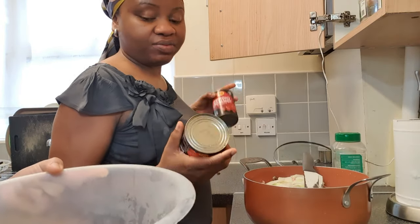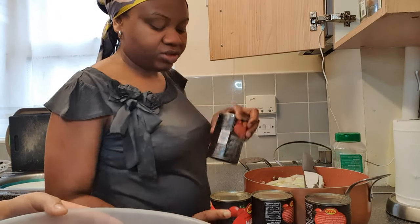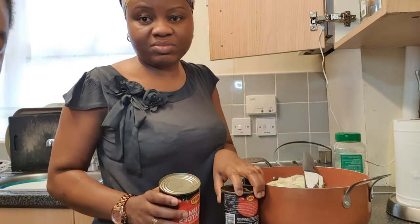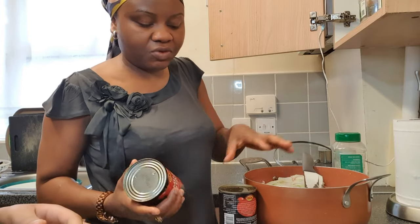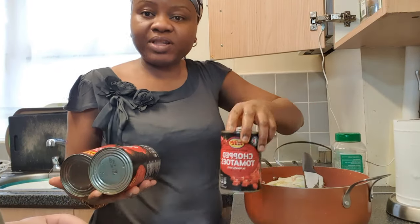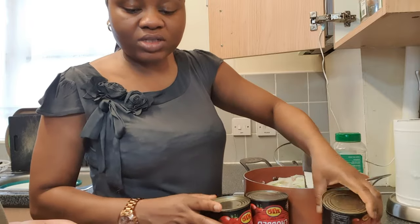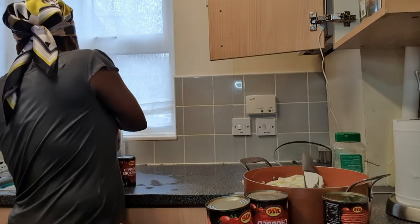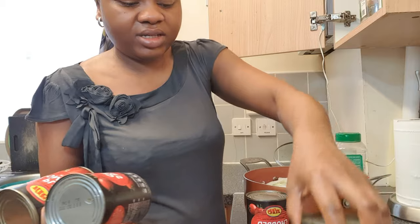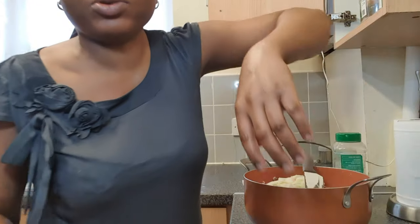Usually, I would have blended my pepper before I use it — done this prior so it would only take me about 15 to 20 minutes to cook because everything would have been prepared beforehand. But because we are at home, I'll do it now and then leave it for between 30 to 45 minutes on its own for the water to drain out and for it to cook before I pour it into hot oil.